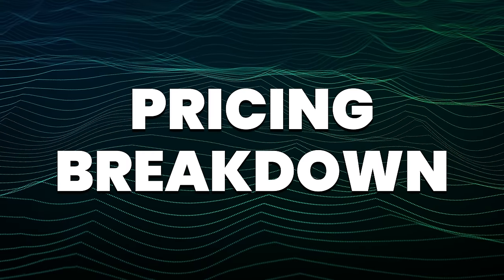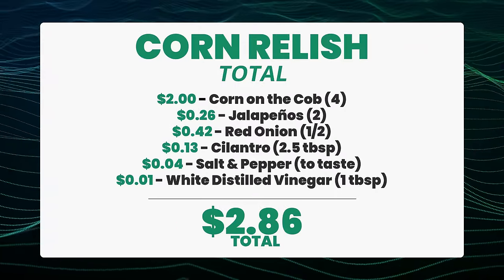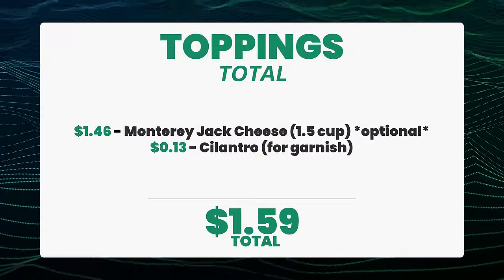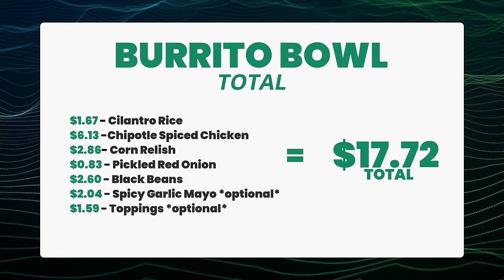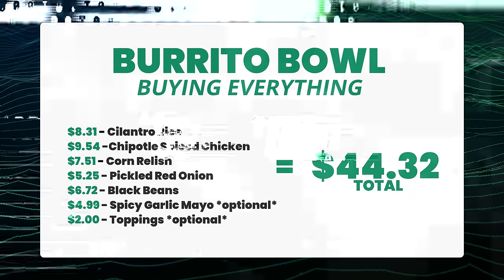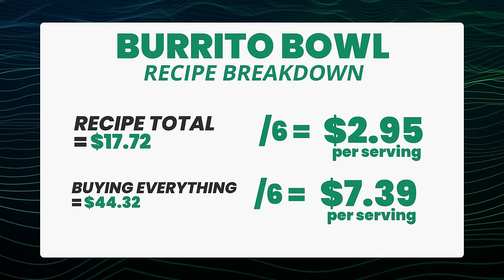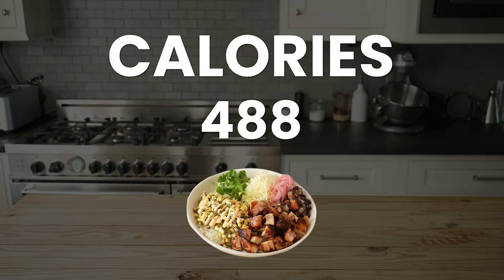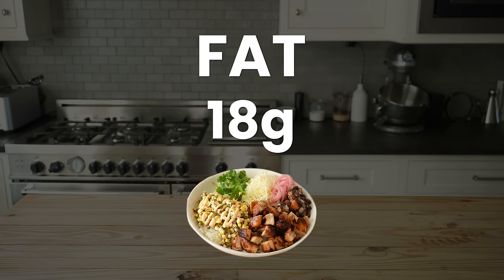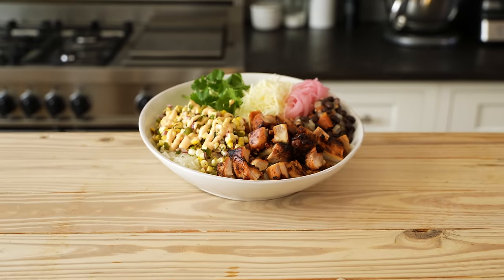Look at that — it's beautiful. Here's the price breakdown: the cilantro rice, the chipotle-spiced chicken, the corn relish, the pickled red onion, the black beans, and optionally the spicy garlic mayo and other toppings. If you have a good mix of ingredients on hand, it'll cost you around this price all in. If you don't have any of the ingredients, it's going to cost you a bit more. Divide by six servings and you end up with a cost more reasonable than anywhere else you'll get a bowl. And it's healthy: an average of 488 calories, 36 grams of protein, 60 grams of carbohydrates, and 18 grams of fat per bowl. It's macro-friendly if I've ever seen anything.